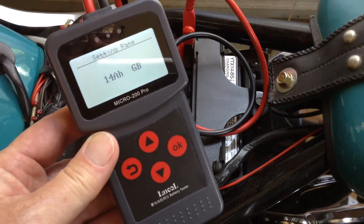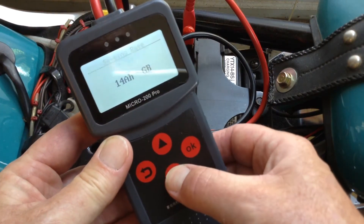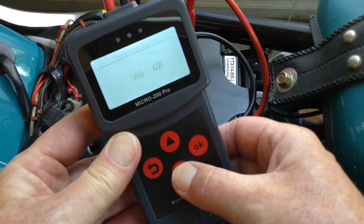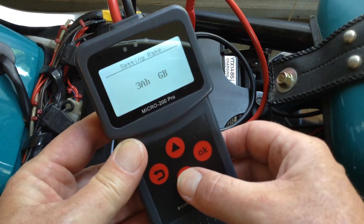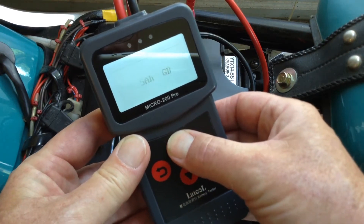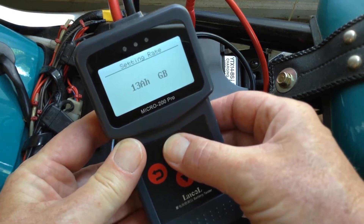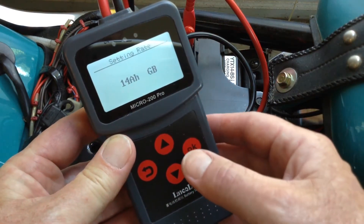This is a 14 amp hour motorcycle battery. The tester firmware allows you to go down to 3 amp hours and all the way up to 220. So let's test this battery out.